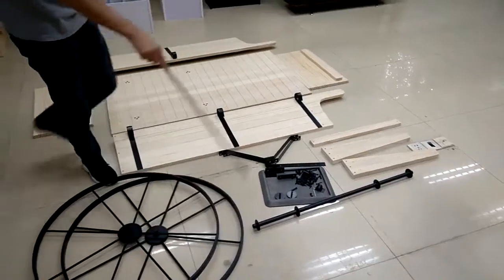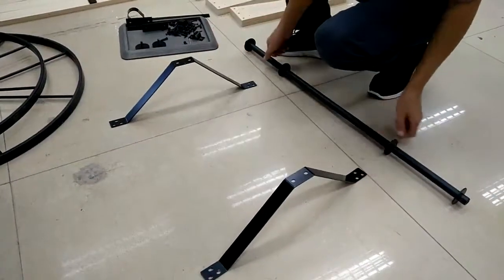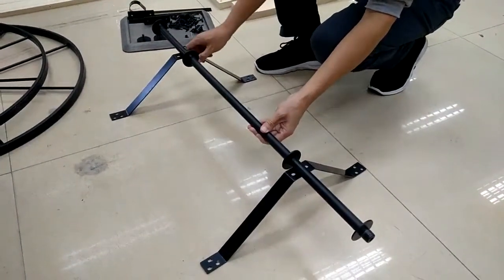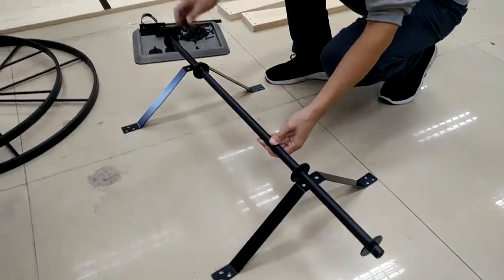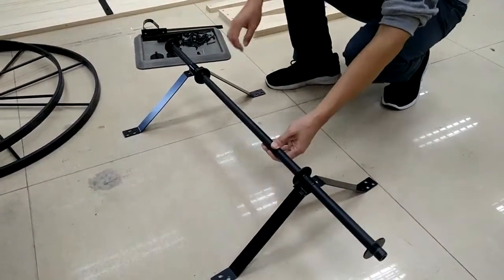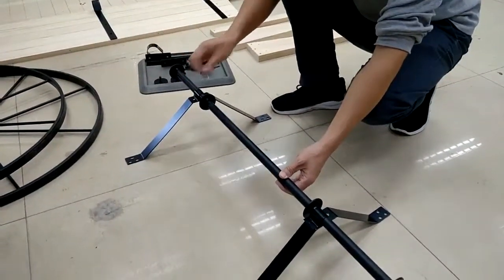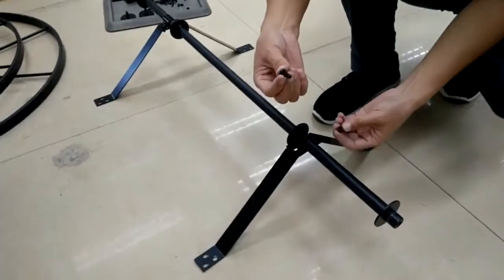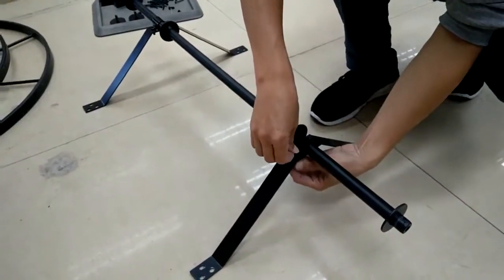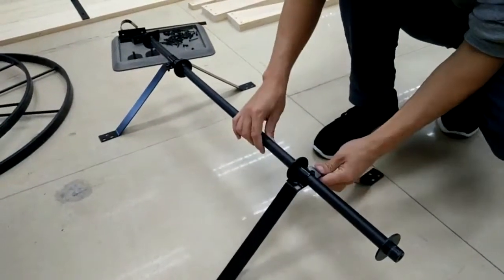Now we're going to put this together. Set the two large brackets up and then place the axle on top, then couple them to the large brackets and use screws and nuts to fasten them together. Fasten them generally loose before final tightening so that you can adjust them where needed.